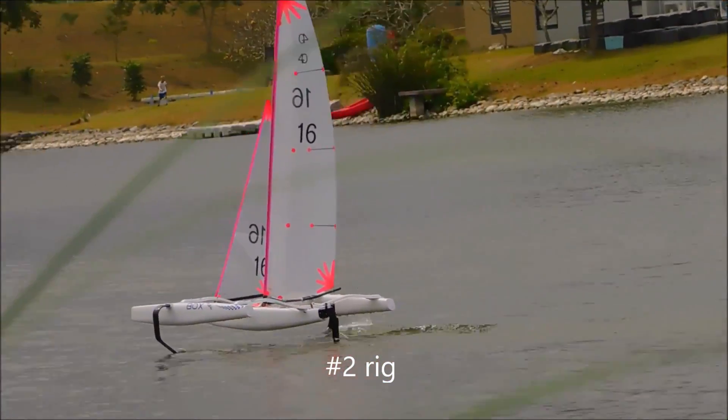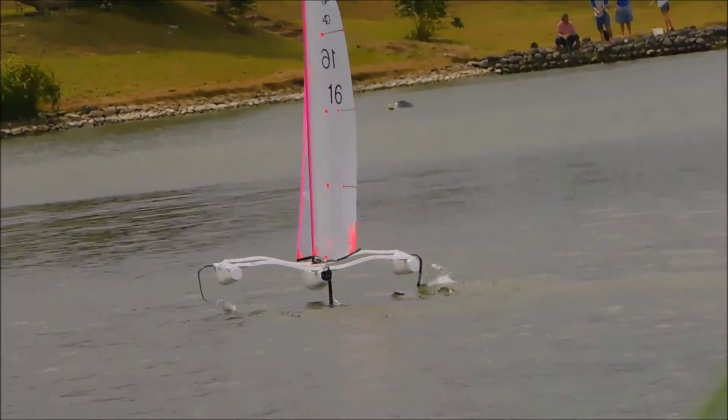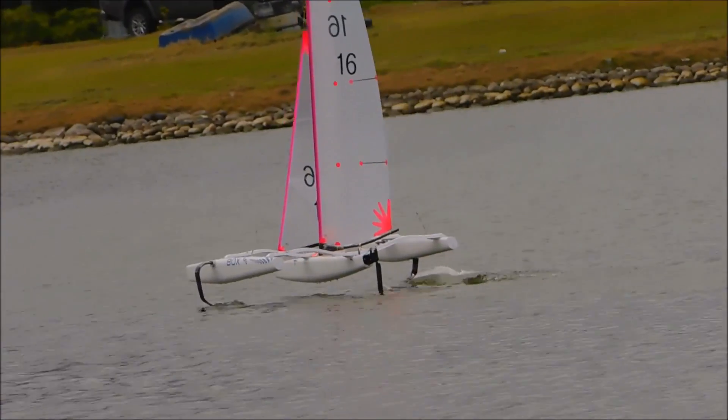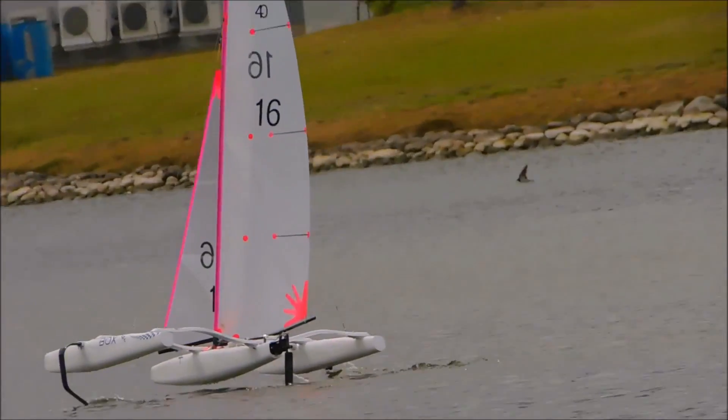The plan was to test a new system for adjusting the rudder rake, assess the flotation of the boat with the winch now moved forward to the mast, and try out a number of different foil configurations.